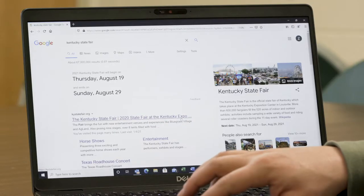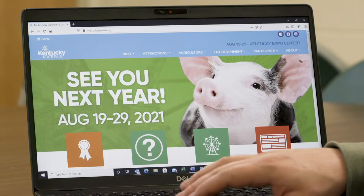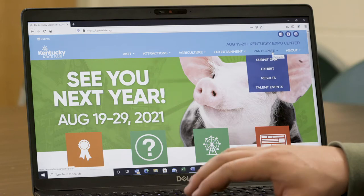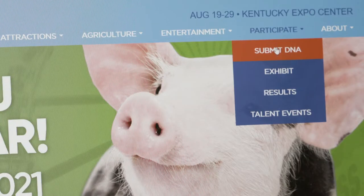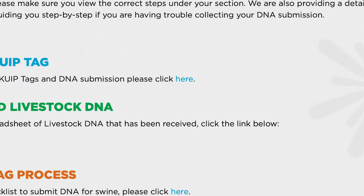First, let's visit the following website, kystatefair.org. We will scroll over to Participate and hit Submit DNA. We will then need to click the link to order KUIP tags. You will then be directed to the tag order form where you will be prompted to pay by credit card at the conclusion of your order.